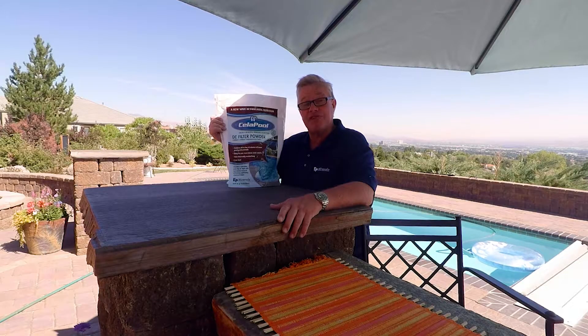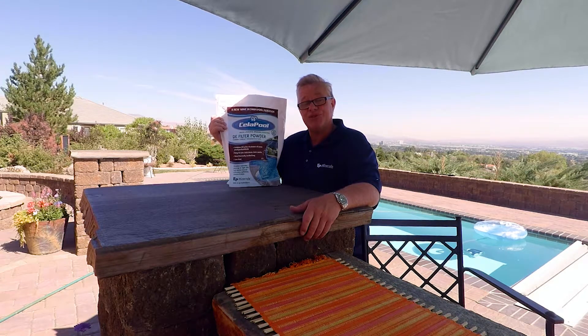DE filter powder is the best for your pool and we just made it better with Cellapool. Thanks for watching. If you have any questions about Cellapool, diatomaceous earth, DE swim pool filters, give us a call at EP Minerals. We're here to help.